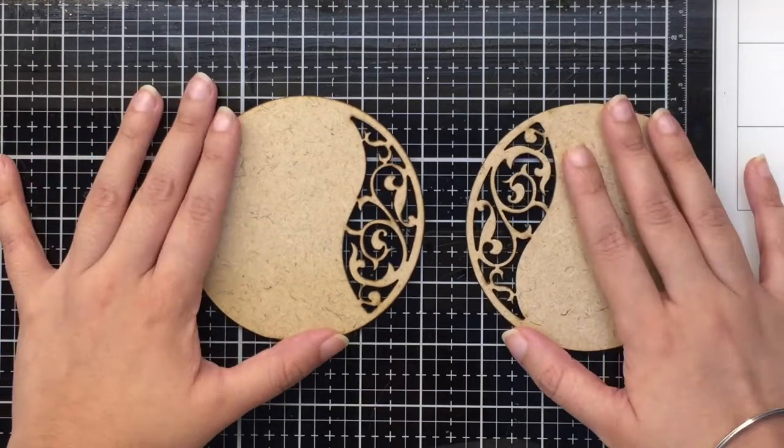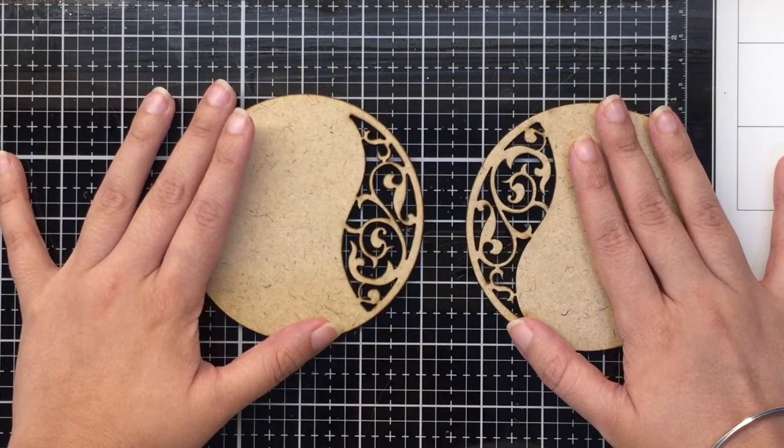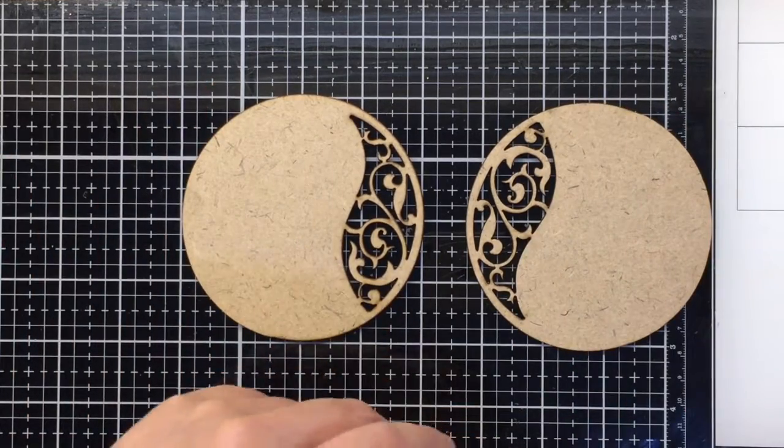I'd also like to use them as tea light candle holder bases for the festivities. So today I'm going to be altering these and creating this project.